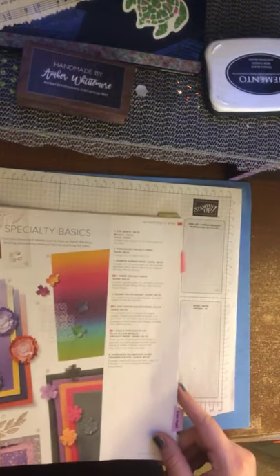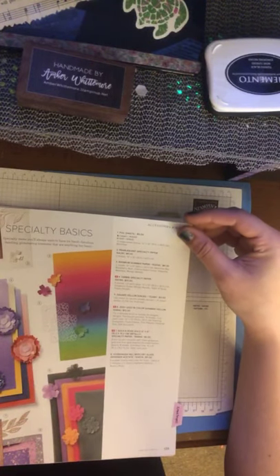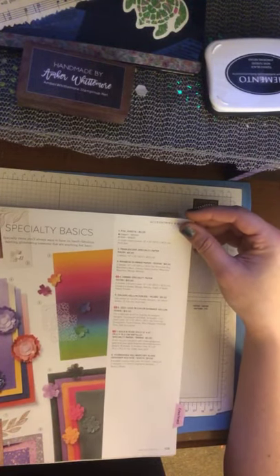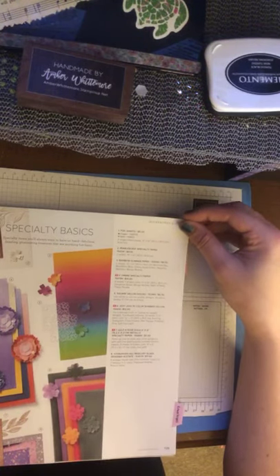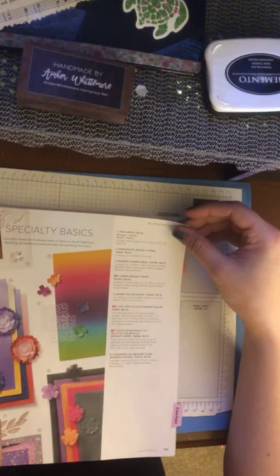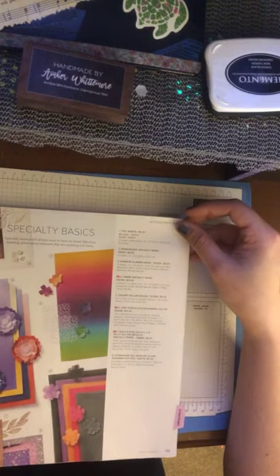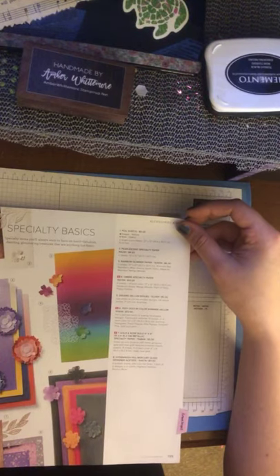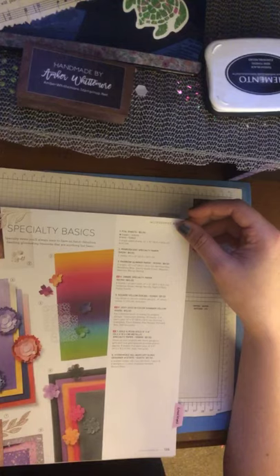The new Specialty Basics really outdid themselves — it's really gorgeous. They've got foil sheets, pearlescent specialty paper, rainbow glimmer paper, ombre specialty paper, square vellum doilies, in-color shimmer vellum — that's gorgeous. If I don't have it in my hand, this picture is not going to do it justice. And then gold and rose gold specialty paper sheets, and the Hydrangea Hill Mercury Glass Designer Acetate.